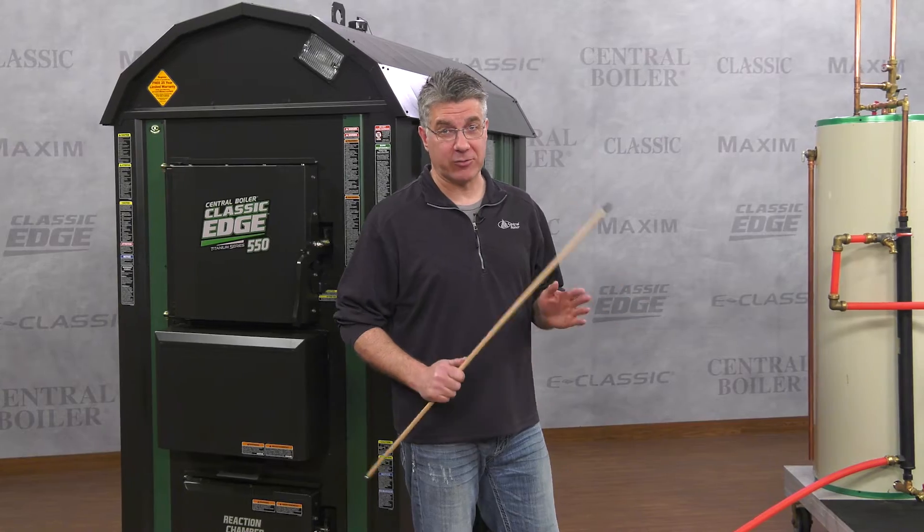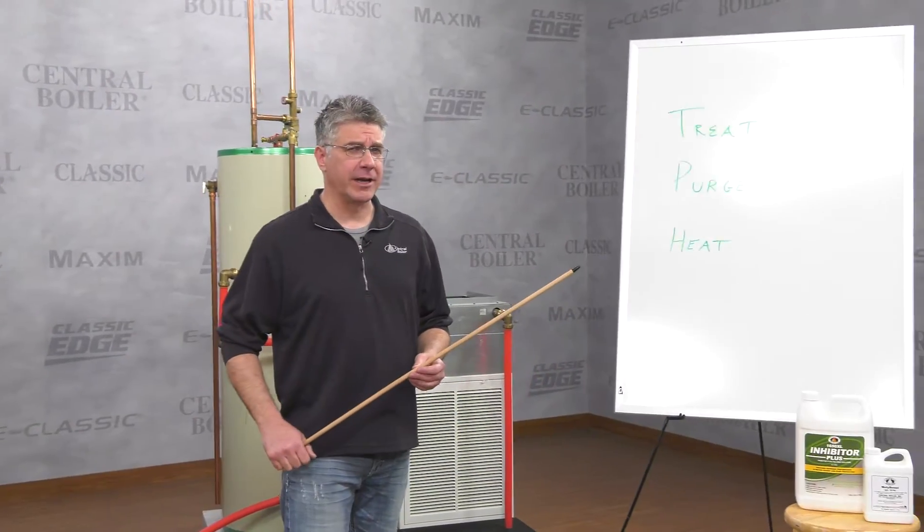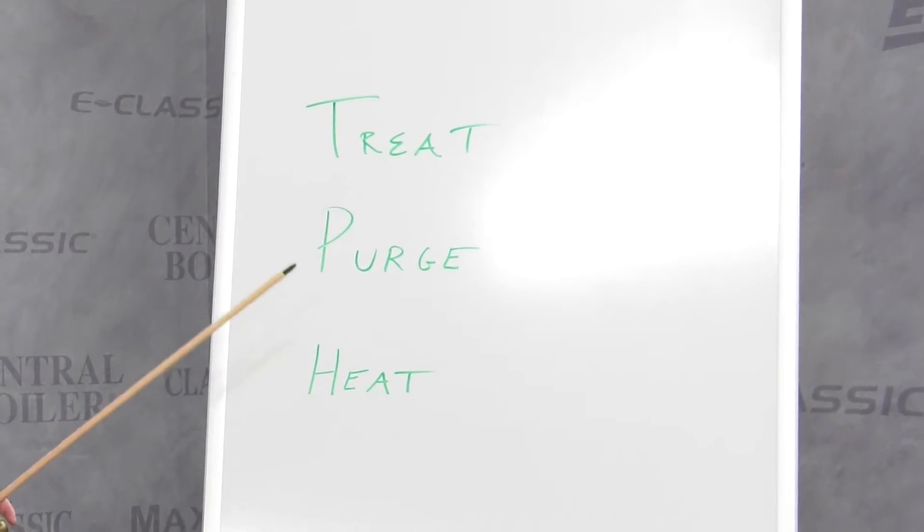We're going to cover the three most important things to remember when adding treated water to your furnace. On this easel over here I've laid them out for you to look at. You must remember: treat, purge, and heat.